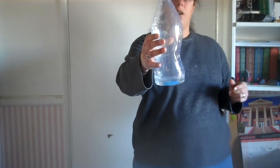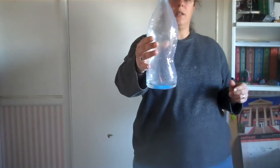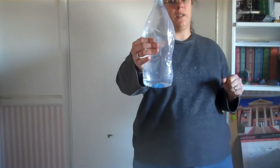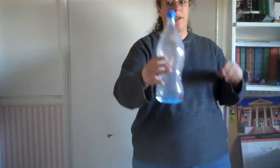As soon as I let it go — squeeze, let it go. You're going to have to look at your bottle closely. Squeeze — high pressure. Let it go — low pressure.